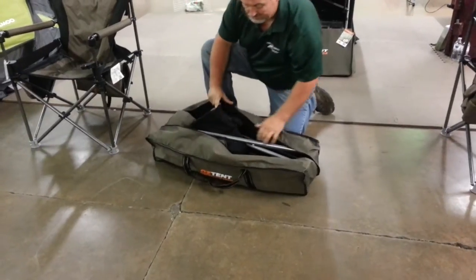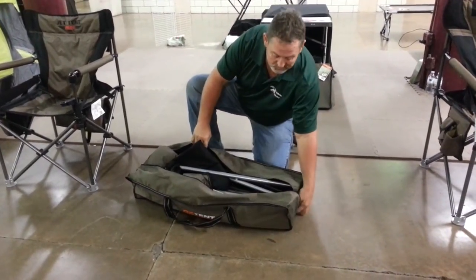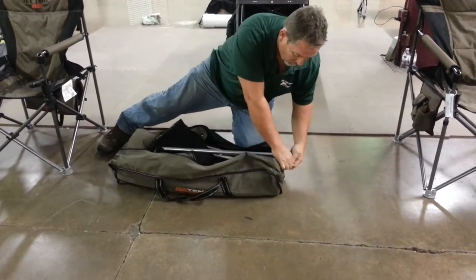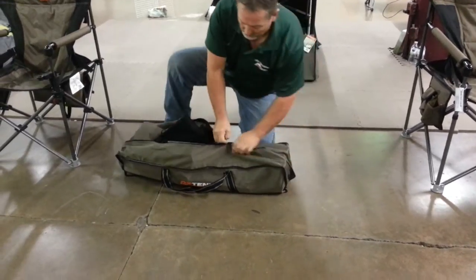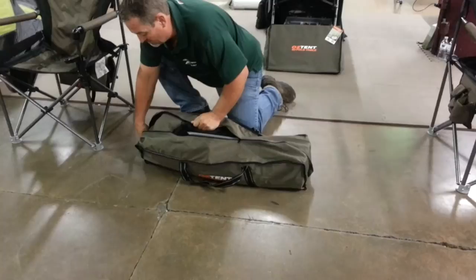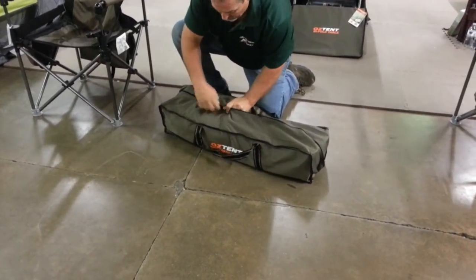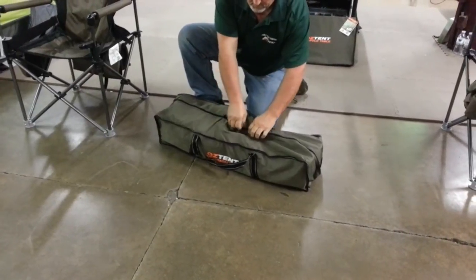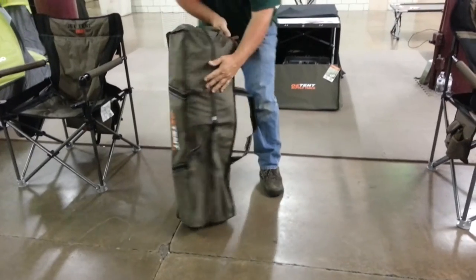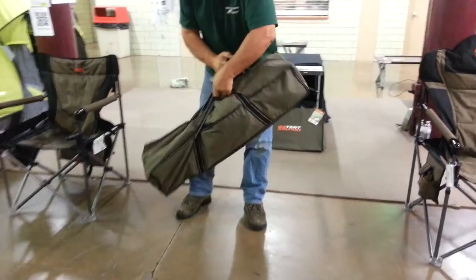You'll notice also that it has plenty of room as you go to pack it away, so you don't have to shove it in the bag. It has two zippers and a nice convenient pack with two carry straps. It weighs 12 pounds.